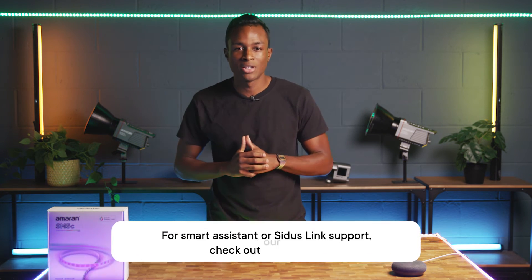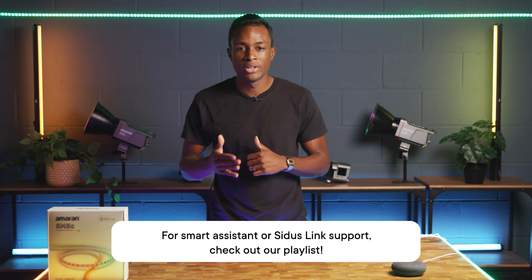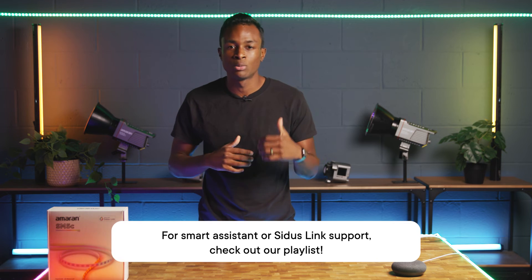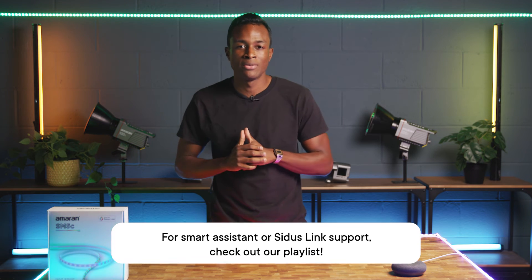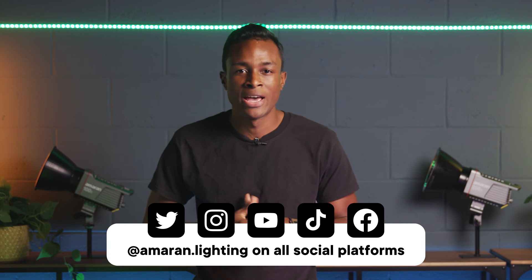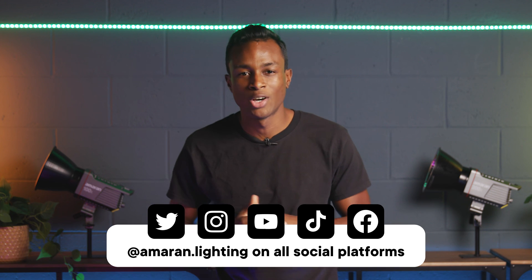If you're looking to connect your light to Amazon Alexa or Citus Link, check out the other videos we have in our YouTube playlist. If you have any questions about connecting your light or need help troubleshooting the process, don't hesitate to leave a comment below — we'll gladly answer anything when we have the chance. Make sure to subscribe and follow this channel and our TikTok at AmaranLighting for more educational videos and filmmaking content. Happy shooting and I'll see you later.